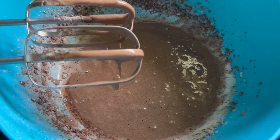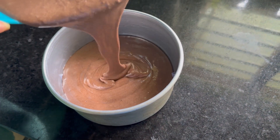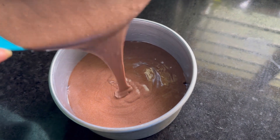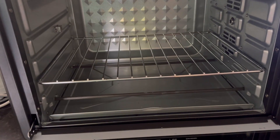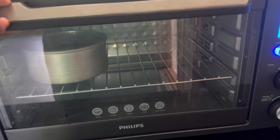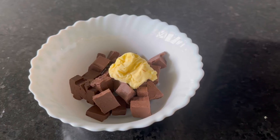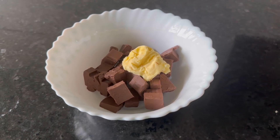Now the batter is ready. It will be baked in a 5-inch pan. Apply a little bit of oil and line it with butter paper. It will be baked at 180 degrees. Add half a cup of milk and bake it.